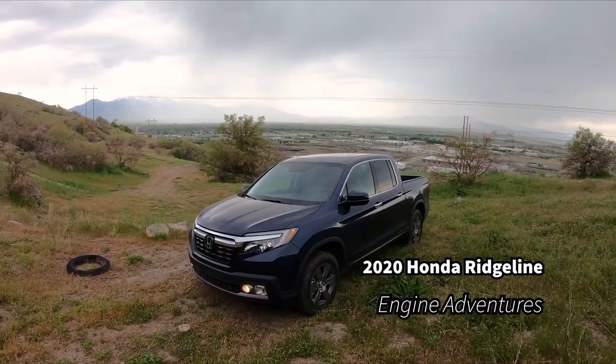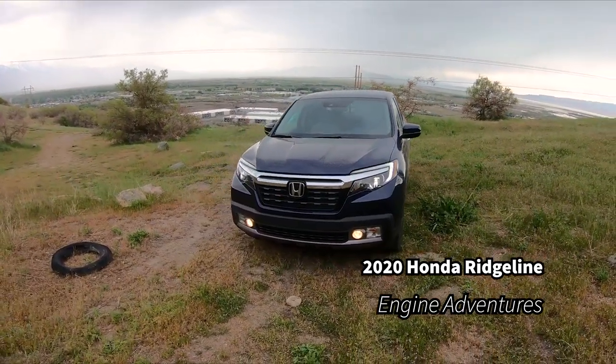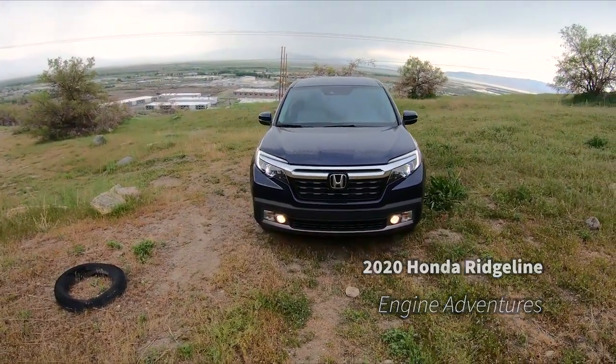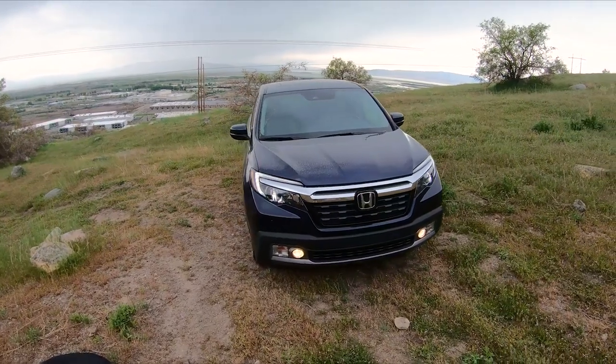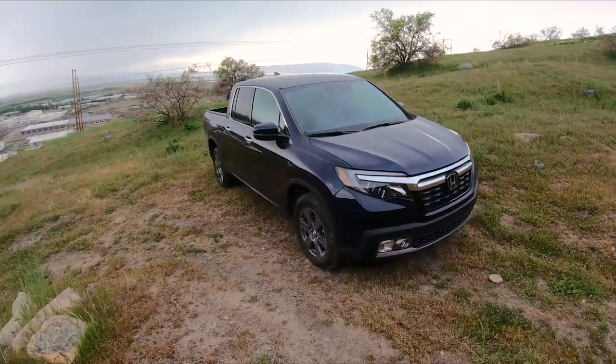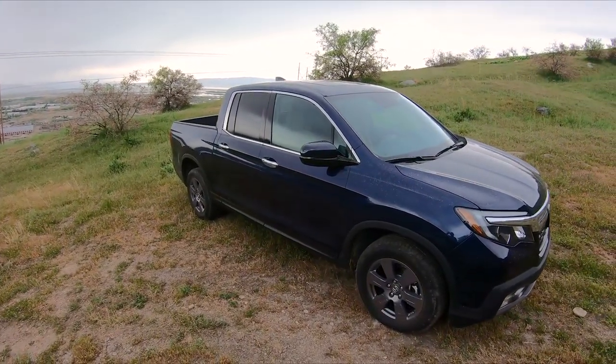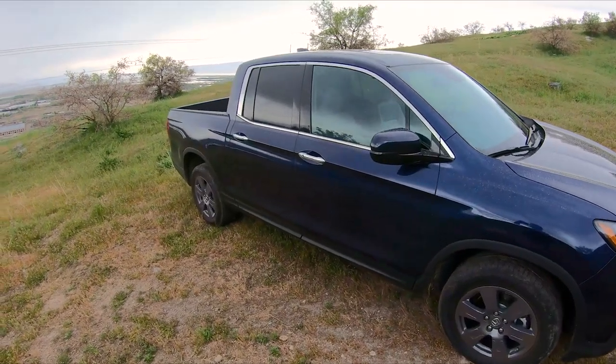Welcome to Engine Adventures. Today we have the 2020 Honda Ridgeline. We should have started right here at the front because you can't tell if it's a Ridgeline, a Pilot, or maybe even a Passport. But once you get to the side, you can clearly see it's got the truck bed on it — and an interesting truck bed it is.